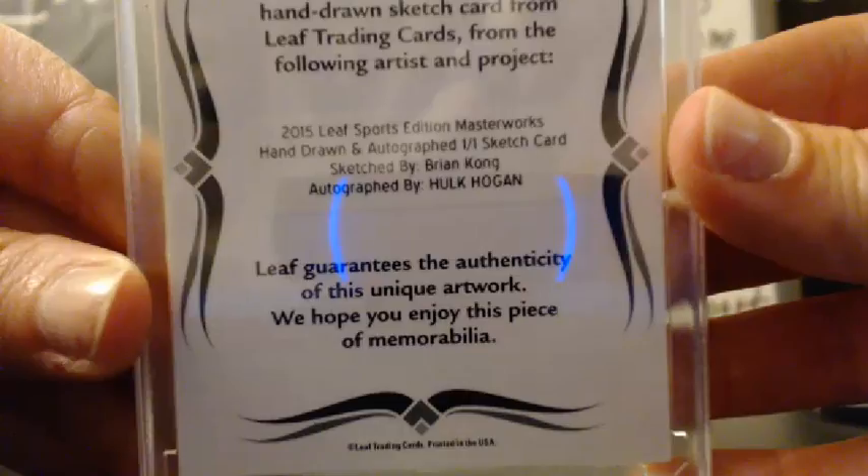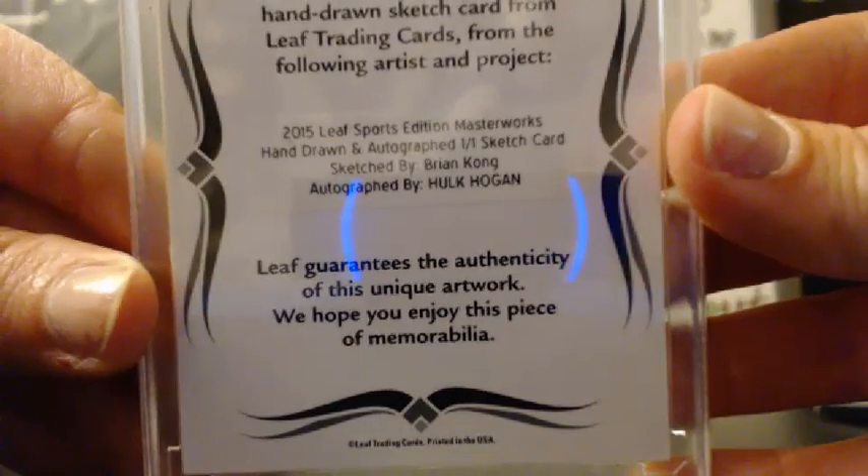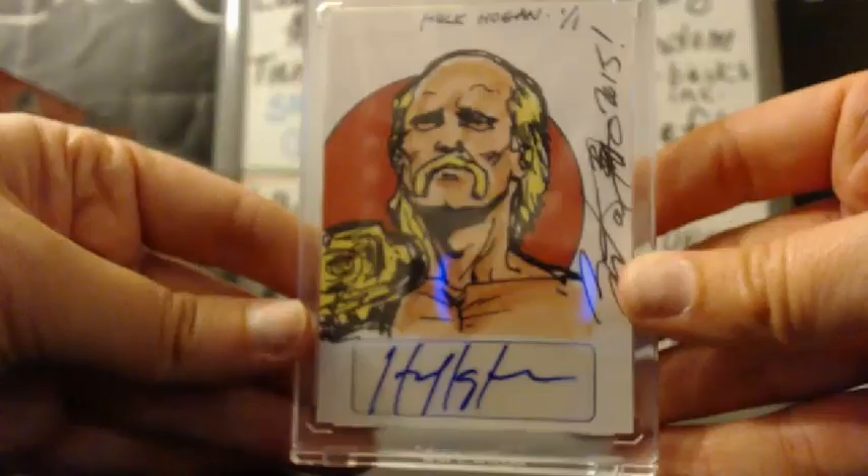Is this the same artist? Yeah, same artist. Hulk Hogan.